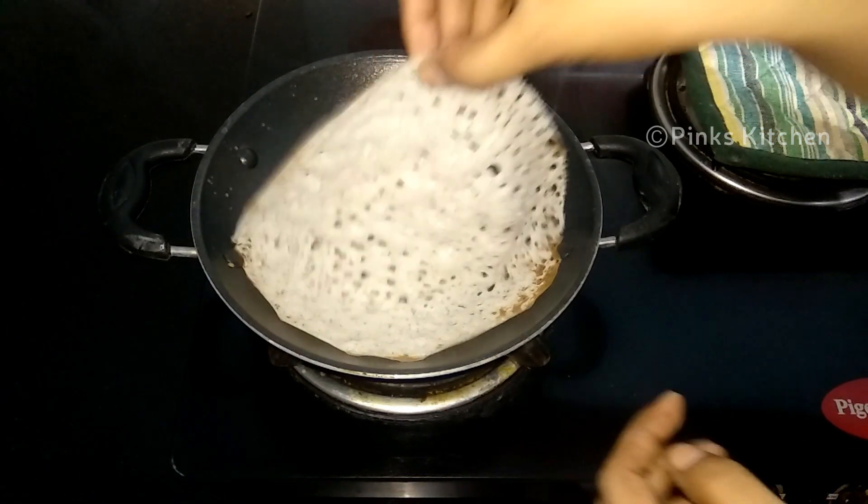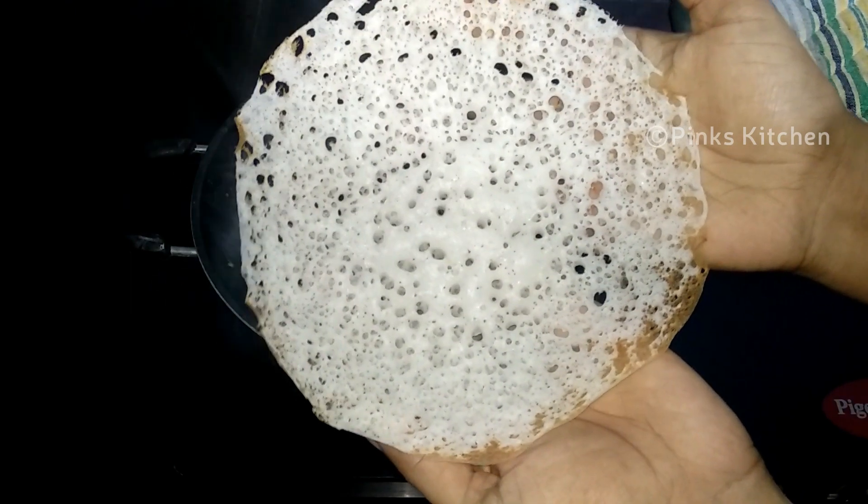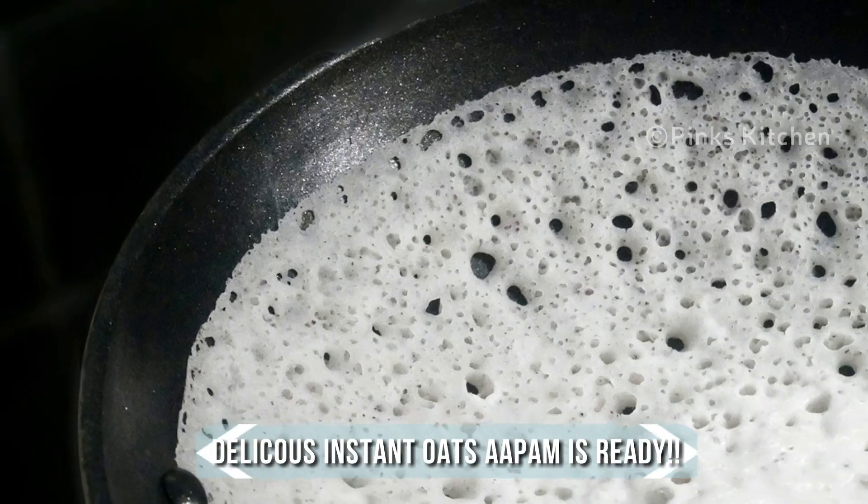A delicious and soft oats appam is ready. You can serve it either with coconut milk and sugar, or with some chicken or egg masala. Very easy, delicious, and a healthy breakfast recipe — do try this instant oats appam recipe at home and share your feedback.